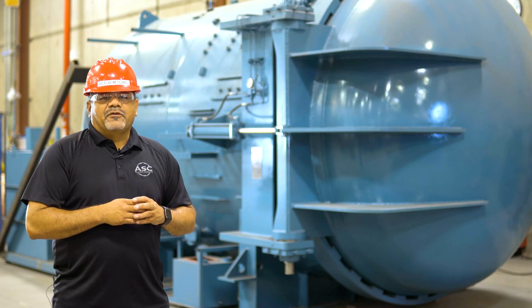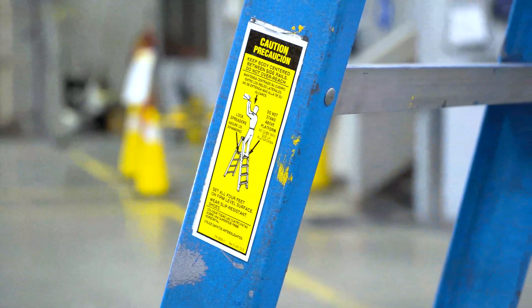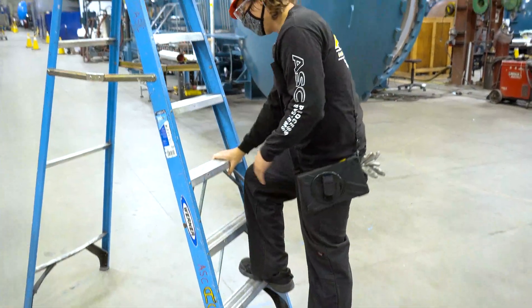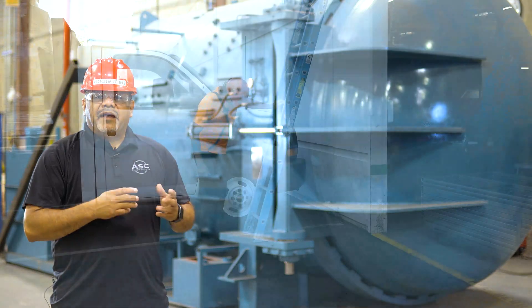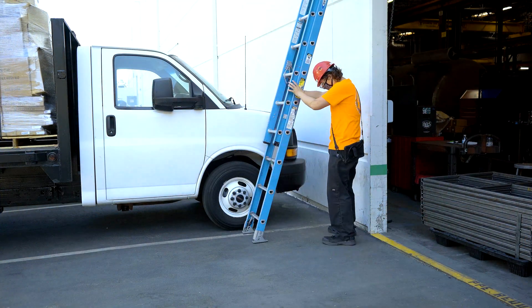Let's start with general safety information. Always review the manufacturer's instructions to make sure you are using the ladder in the way it was designed. Check the load capacity, inspect the condition of the ladder, and make sure there are no loose steps. Lastly, check the area you plan to use the ladder. Make sure the surface is flat, even, and provides enough traction to avoid slips.